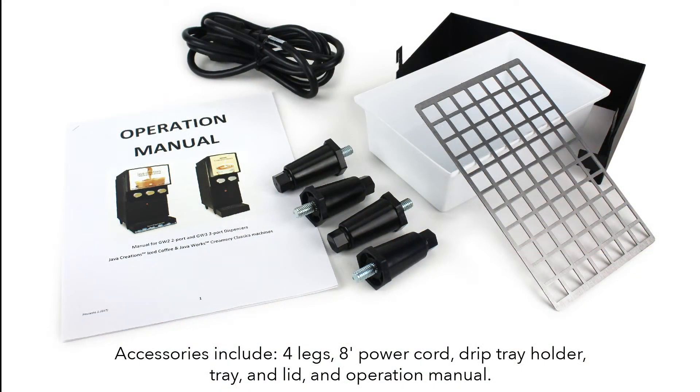Accessories include four legs, an eight-foot power cord, drip tray holder, tray, and lid, and an operation manual.